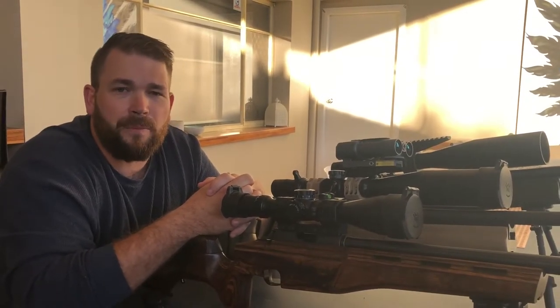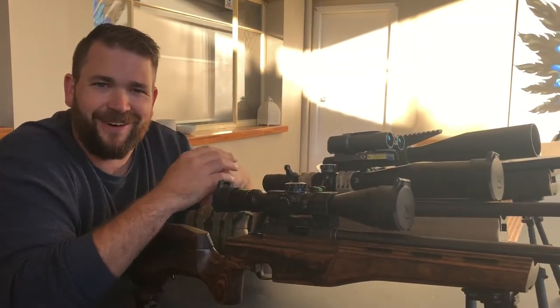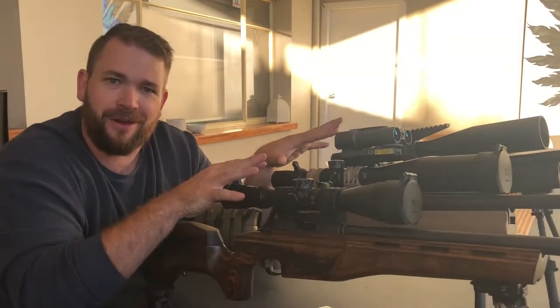Hey, I'm Tristan, welcome to Ride On Precision Hunting and Reviews. For the purpose of review today I have got an absolute pearler. It does not matter if you're in the field hunting or if you're on a bench shooting targets, you're going to want this item — because I certainly did, and I've just gone and purchased it for every single scope that I own.